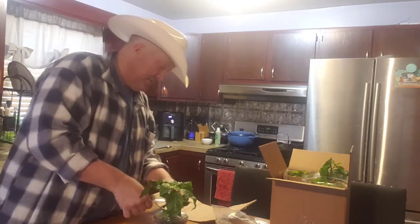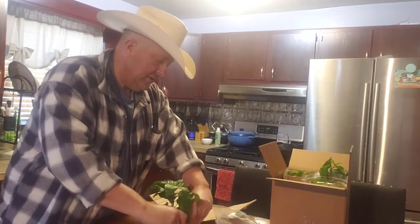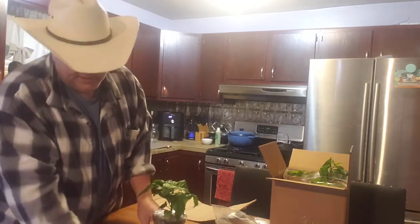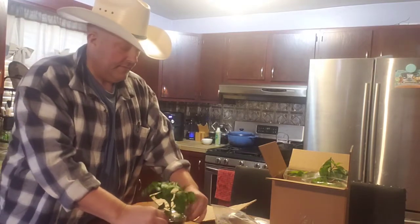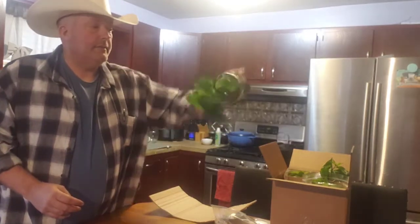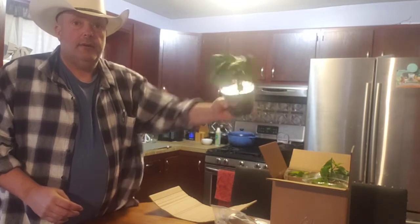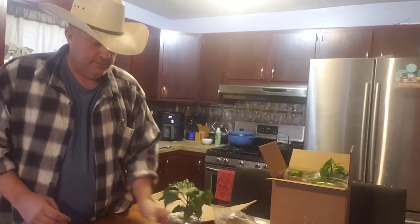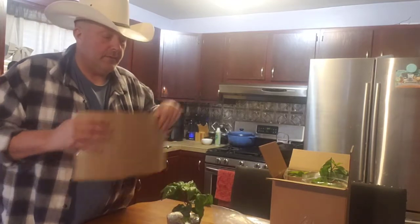I put two or three pieces just to hold that cardboard in place and keep that plant from moving. After that, turn it upside down — it's not going to hurt it. Next thing we want to do, we want to get this wrapped up and wrapped around.